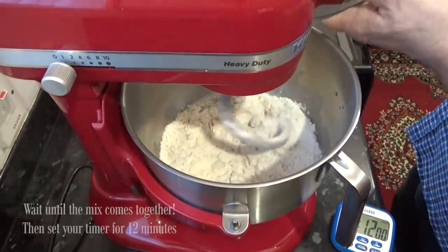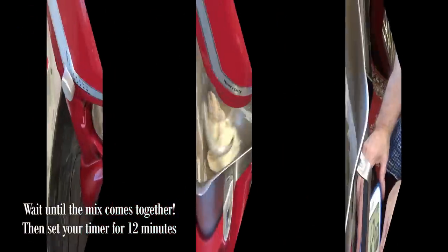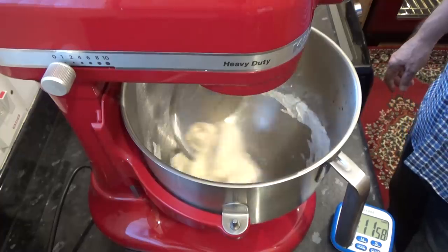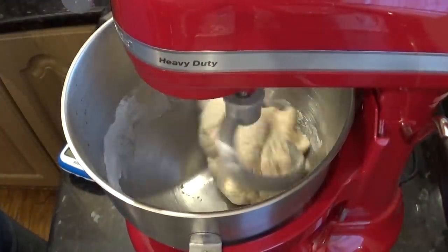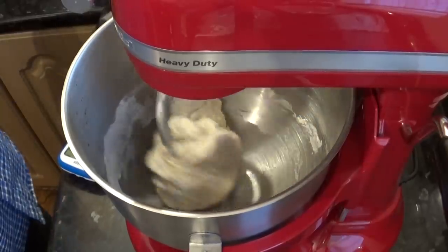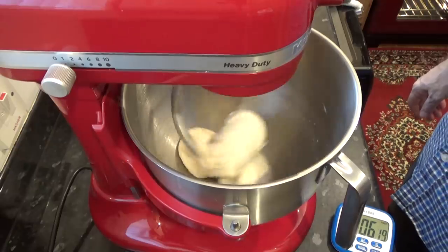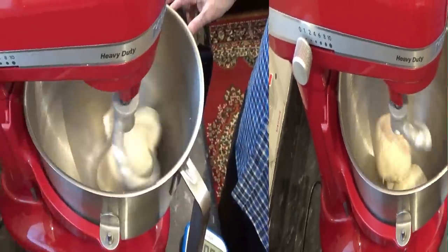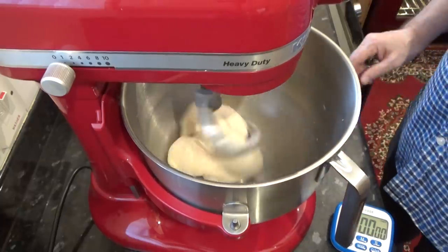Wait until the mix comes together before setting your timer away for 12 minutes. If you don't have a stand mixer you can easily hand knead the dough for the same amount of time. This is what it looks like after 6 minutes — notice the sides of the bowl are clean now. After the 12 minutes you should have a beautifully smooth dough.